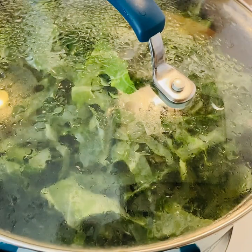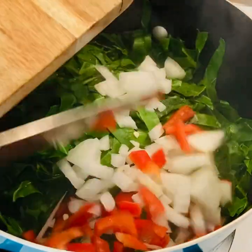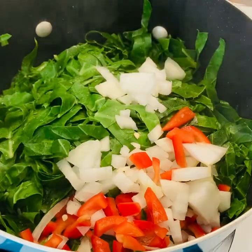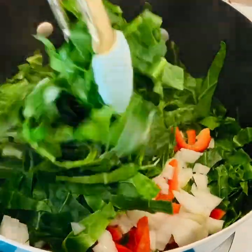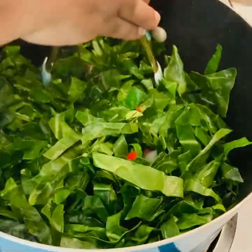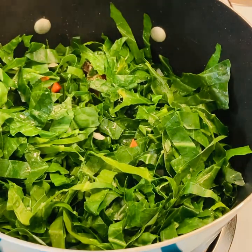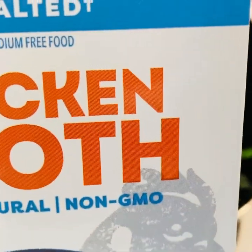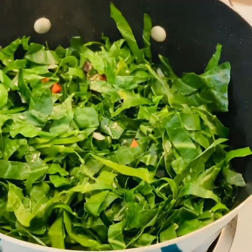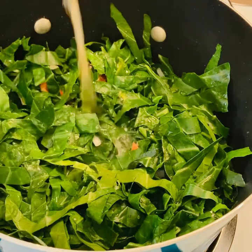Cook these until your collard greens get real tender — and guys, these collard greens came out so so good, I really enjoyed them. Just stir this around, and if the water in your pot begins to boil all the way down, you can add some chicken broth or vegetable broth to the pot. I'm gonna add some of this and let it cook until it gets tender.